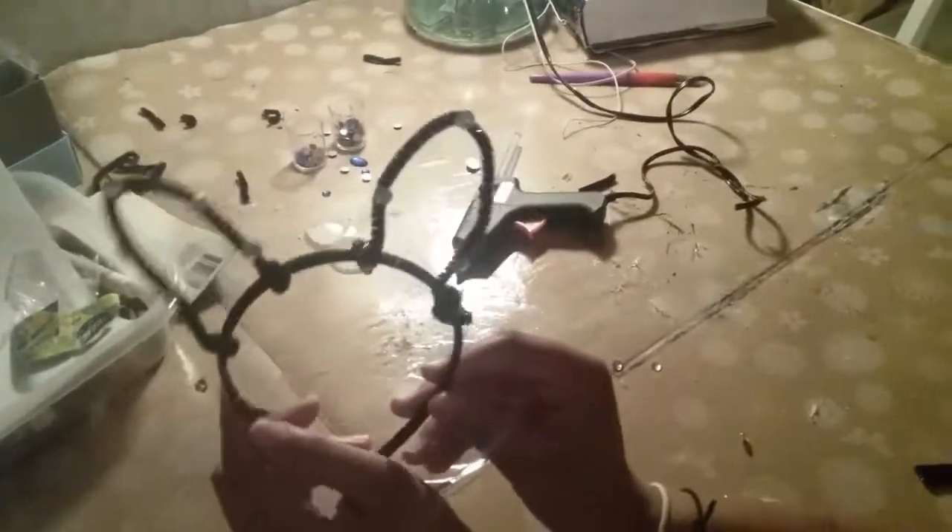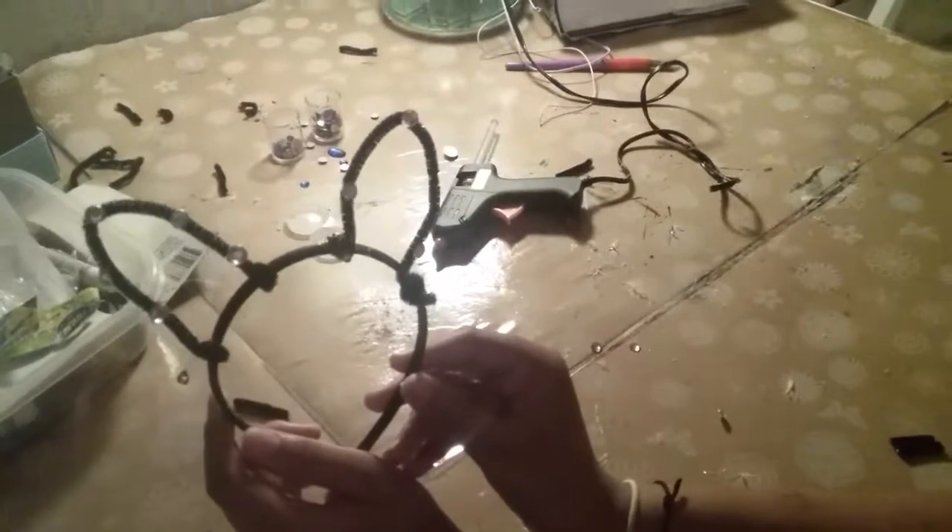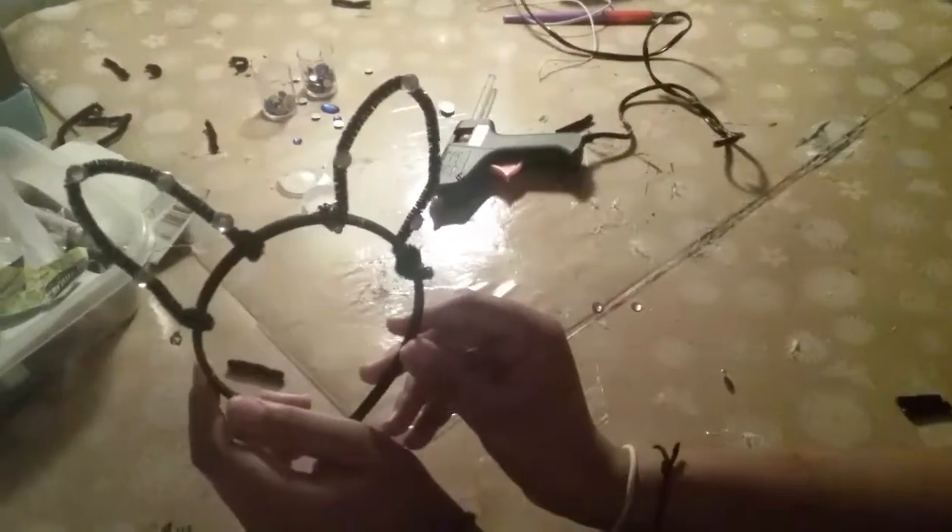And one more — kind of got stuck to the finger. And there you go — have your very own pair of cat ears! Thanks for watching, and I'll see you in the next video. Bye bye!